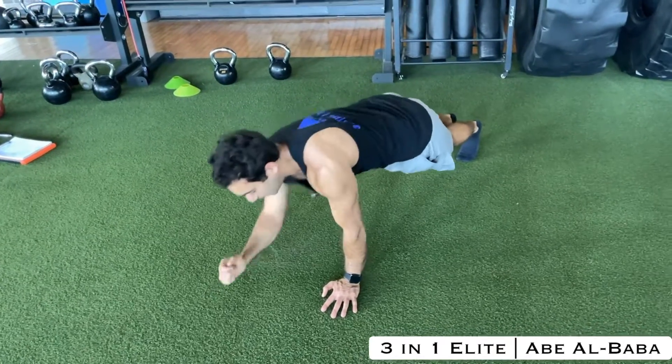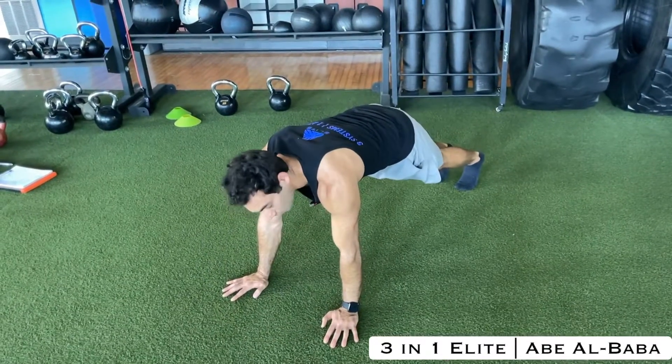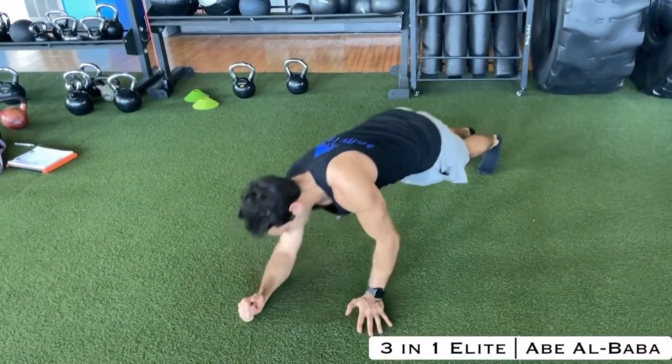Left, I come back down, right, left. And then I can alternate — left, right, left, right.